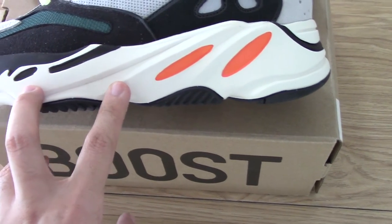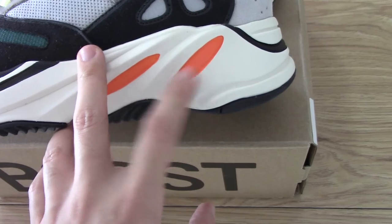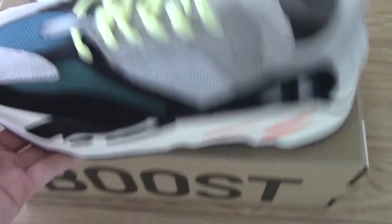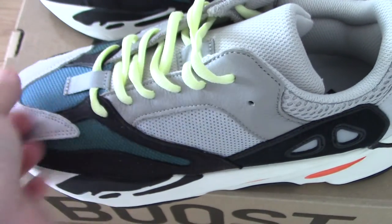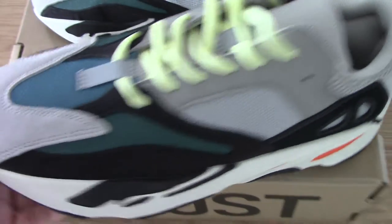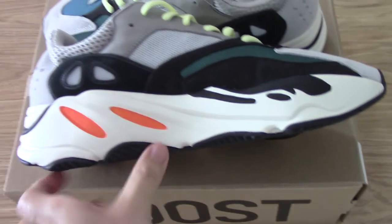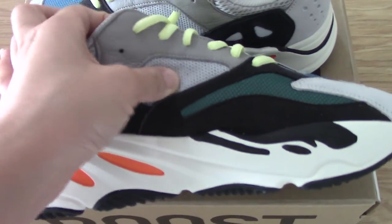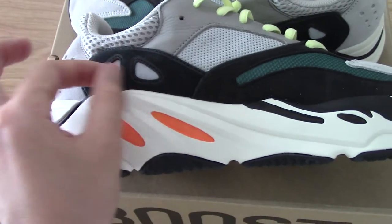About the midsole, you can see it's white with a black part and an orange part to make the shoes look more beautiful. The tongue is quite soft. The shoelace is yellow, and the lace lock is 3M. Turning to the inner side, there's the same black suede, the green mesh, and the gray mesh. Underneath there are also three strips with 3M.